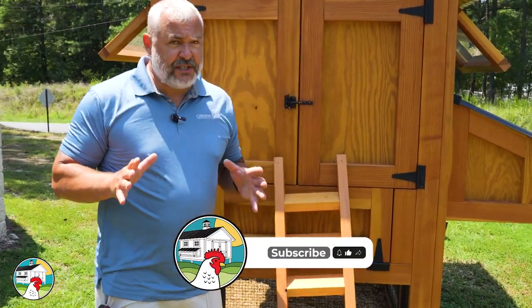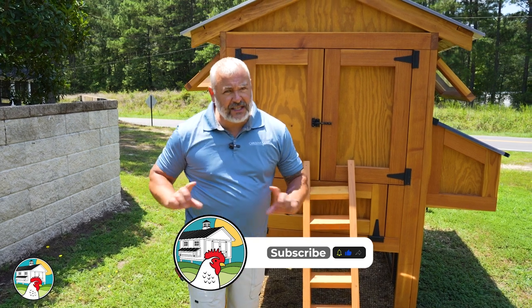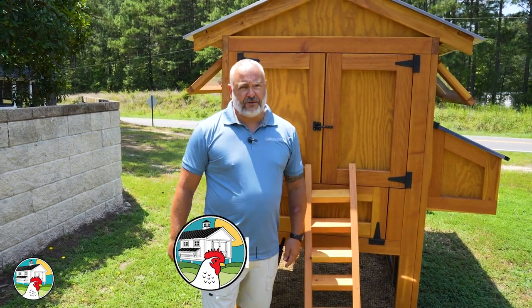Anyway, guys, I hope you enjoyed this video. If you have any questions or comments, please leave them down below — we always love to hear from you.